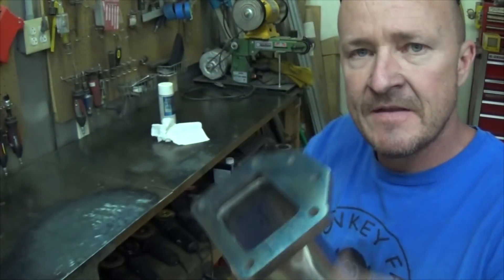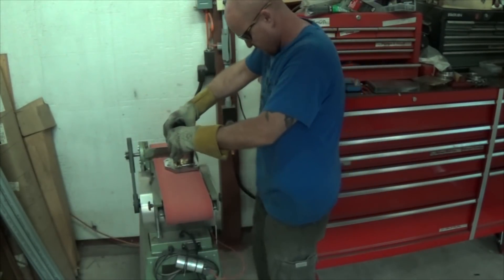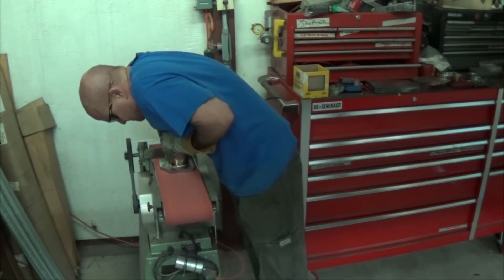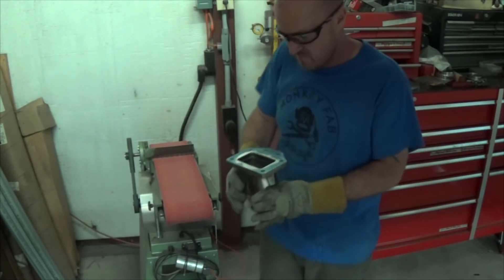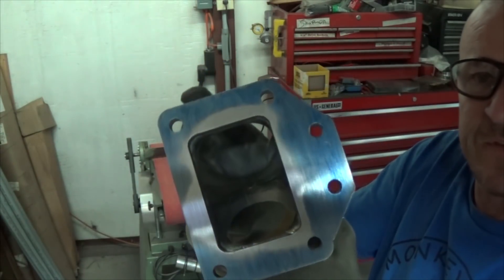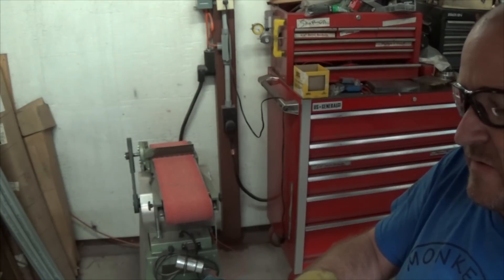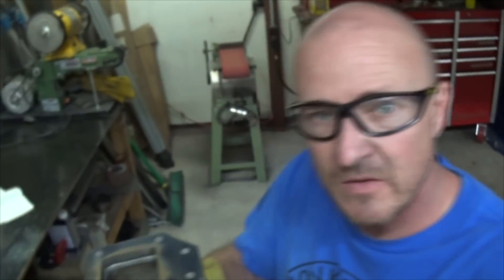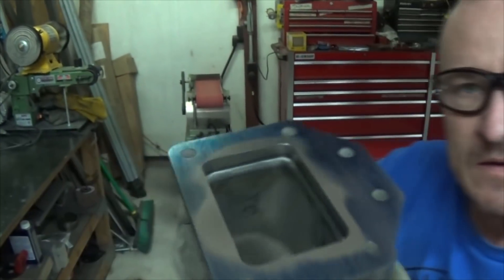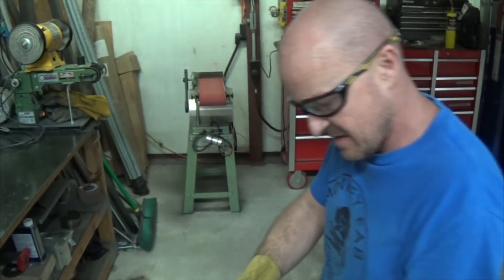Alright, so the blue's on there and we went over to the belt sander. You can see that the flange is no longer flat — what was a low spot before welding became a high spot after. We'll keep hitting it until we get it flat.